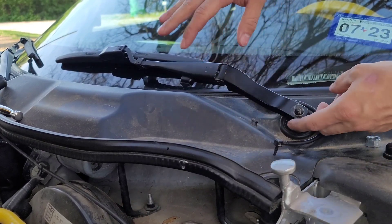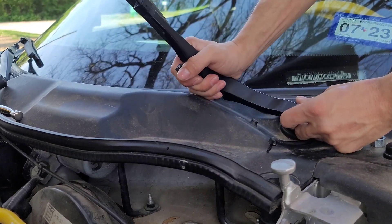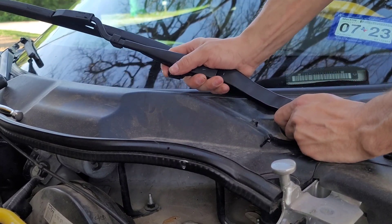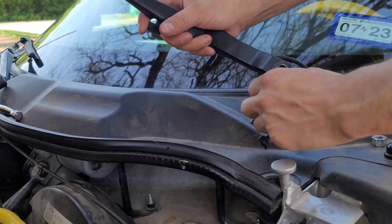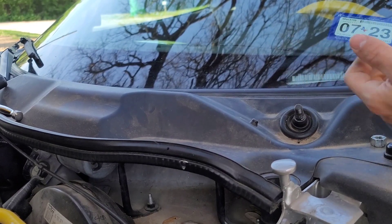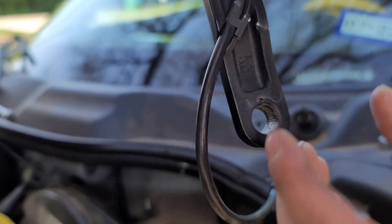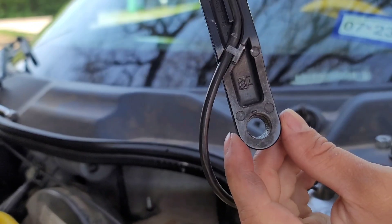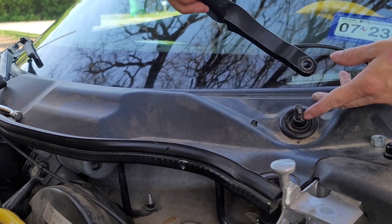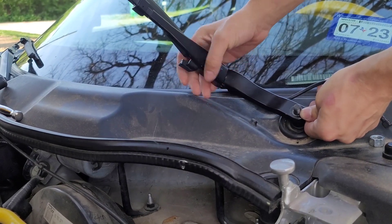The service manual states you may need to wiggle the wiper arm up and down to remove it. Mine's loose because I've already done this, but even then it's still pretty tough — these are exposed to weather and over time they seize up. The inside of this fitting is ridged, which helps it keep a good bite, and that's why it's so difficult to remove. Those little ridges will also make it somewhat challenging to install back on.